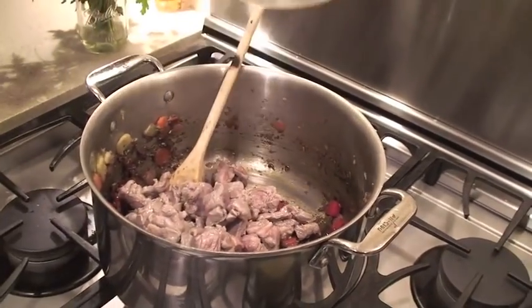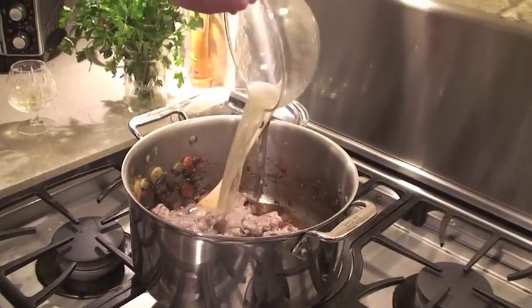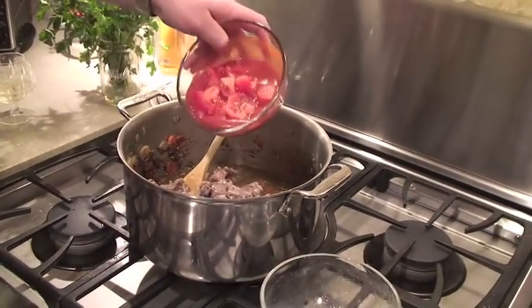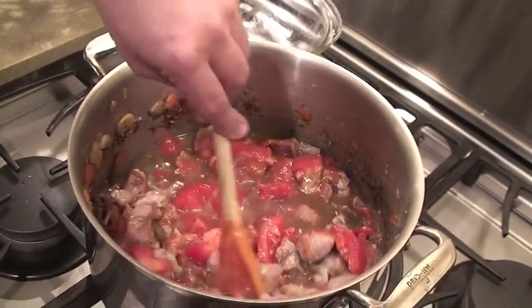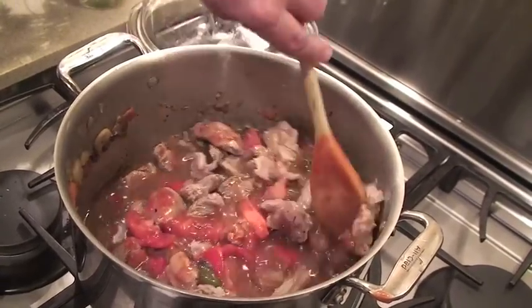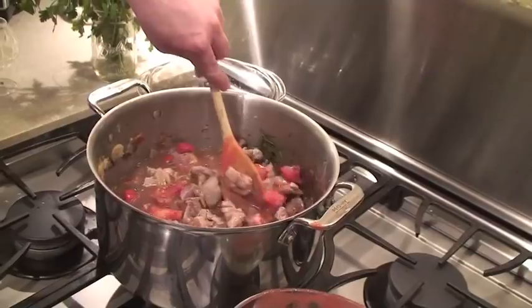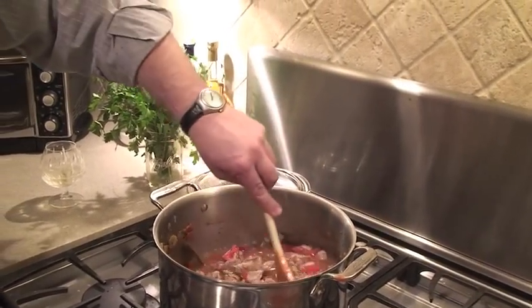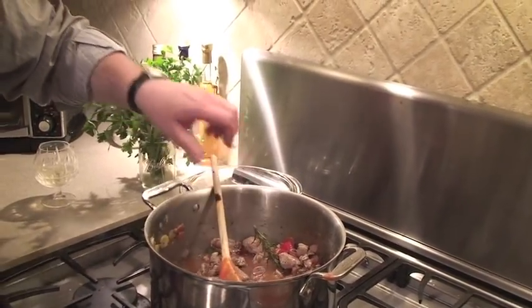We throw in our meat, then we're going to throw in our stock. We've cut up two tomatoes and have an eight-ounce can of tomato sauce — this is where the love begins. Stir it all up and you're going to want to put a top on this, just vent it slightly, and let it cook for as long as you need. If you see it needs more water, just take a little bit of stock and throw it right in — it'll be perfect.